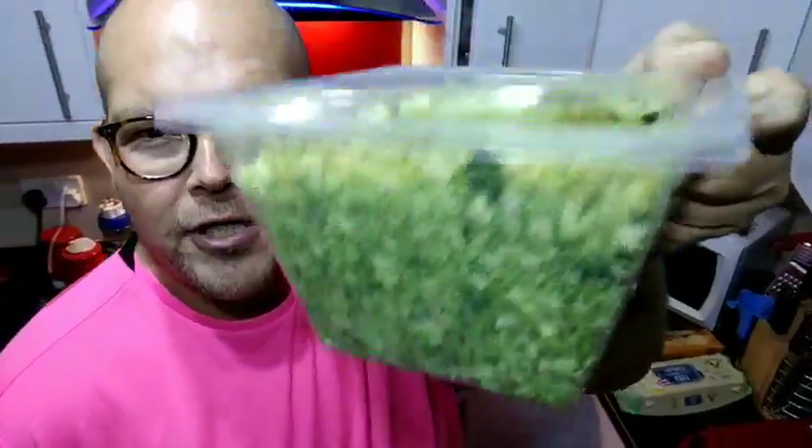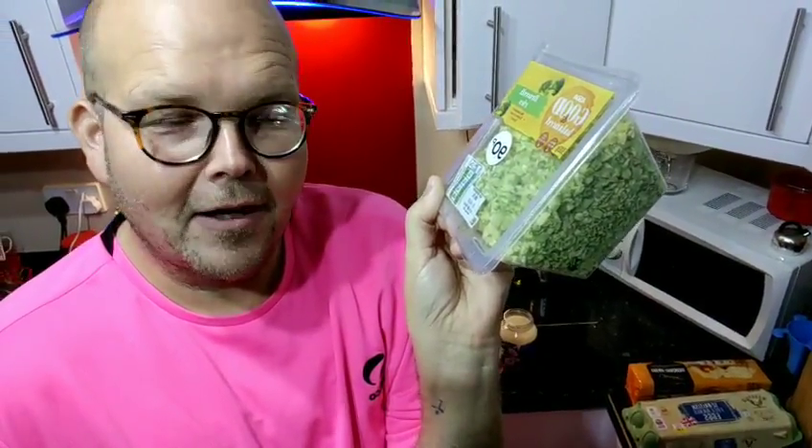So what I want to show you tonight is this - the broccoli version, broccoli rice. You can make your own by putting a piece of broccoli in a food processor or a liquidiser. However, cost-wise it's about the same. This is 90p, 300 grams, and this is from Asda.